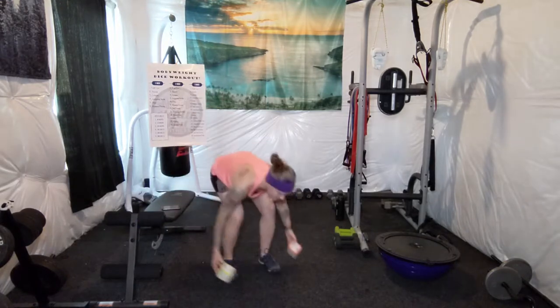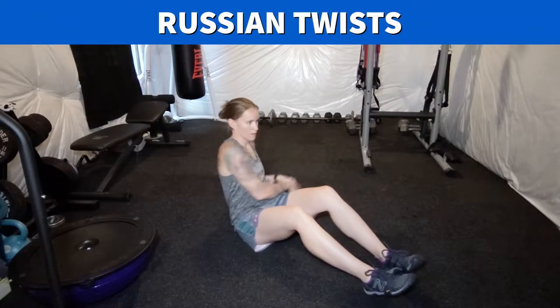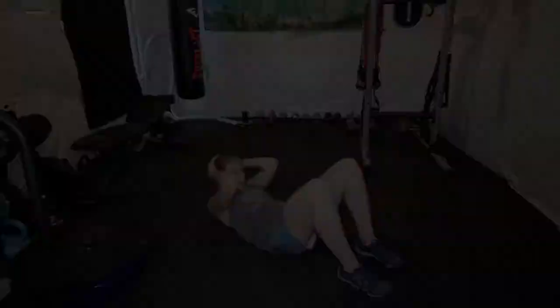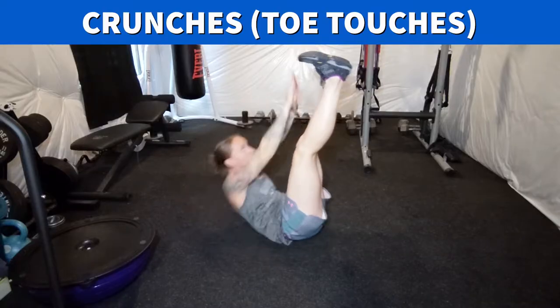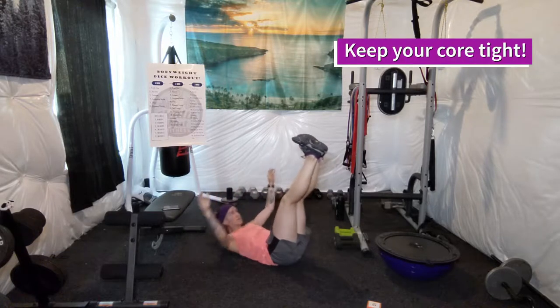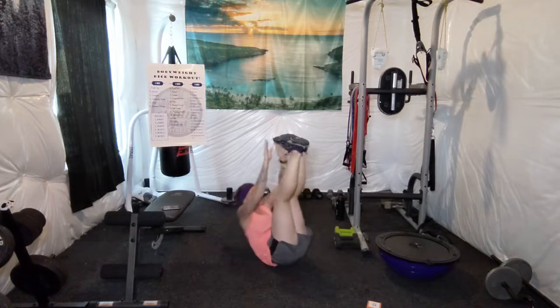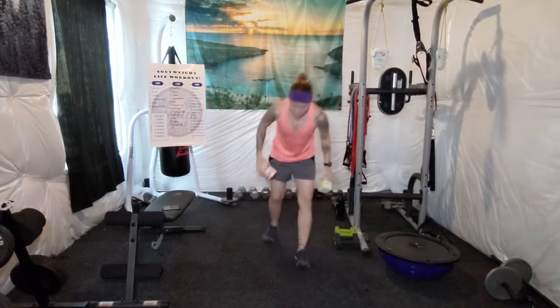10 Russian twists or crunches. Here's a short video on the different variations you can do. Ready? Begin. [Counts 1 through 10.] That's not too bad. Let's roll and see what else we get.